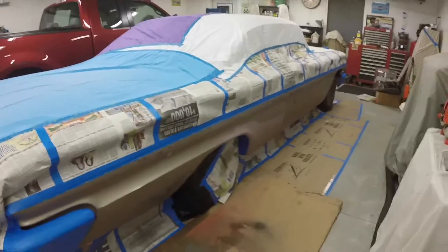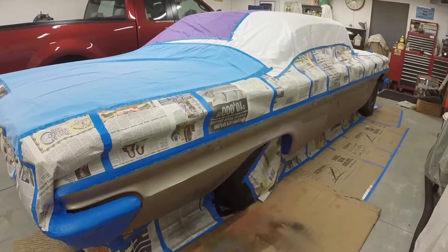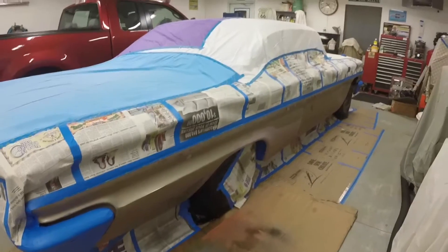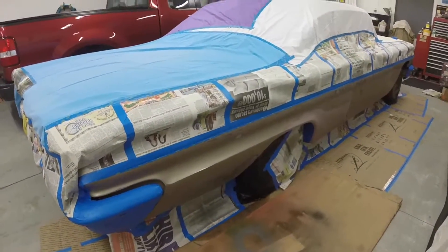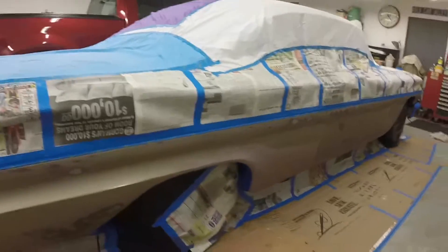Obviously I'll take the truck and everything that's in here — pretty much all is on wheels — so I'll just put everything outside. And what I can't put outside, I just put sheets over. So it's ready to spray.